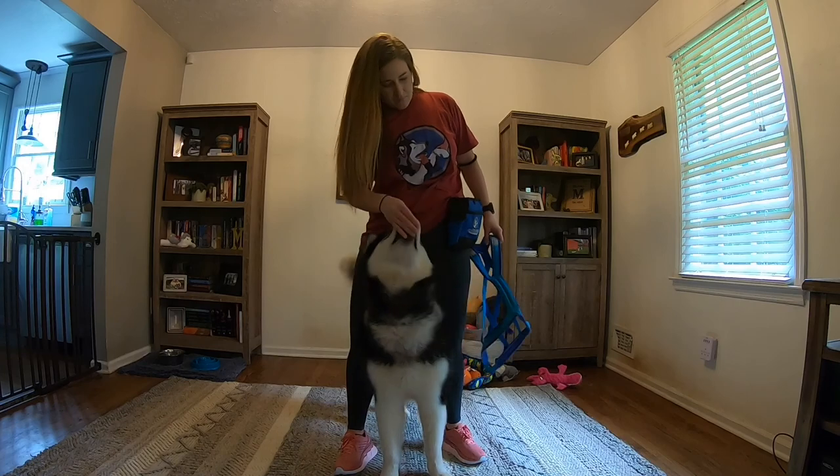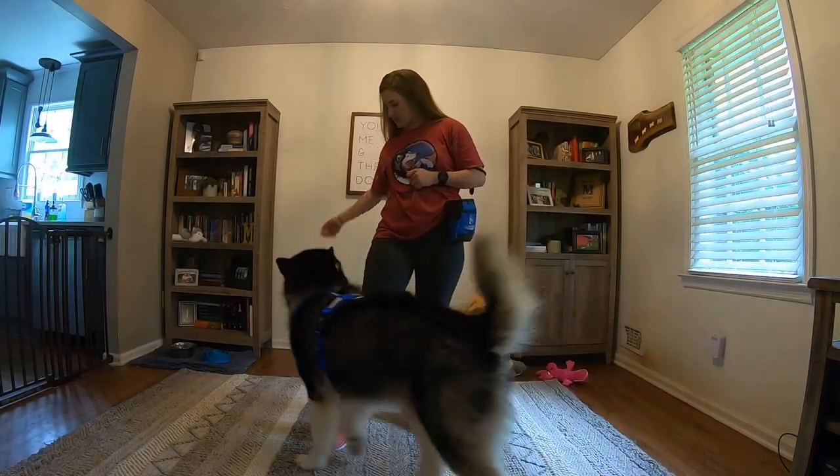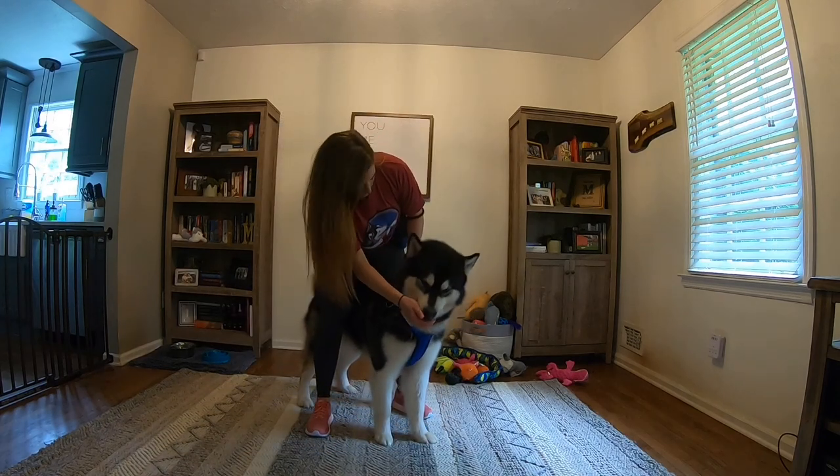During the process, if you notice your dog trying to avoid you, run away, lick their lips, tuck their tail, or stiffen up, it's a sign that they are stressed. You will need to break the process down into smaller pieces and reward them for each step.